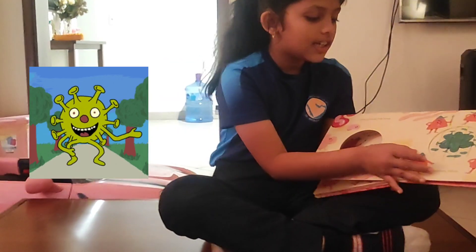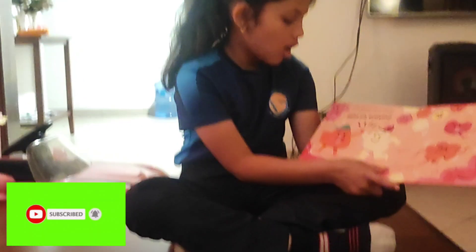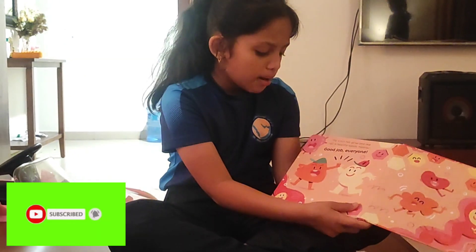Goodbye virus! The virus has gone and the cells are healthy again. Hooray! Good job everyone!